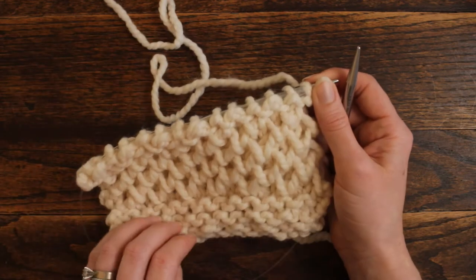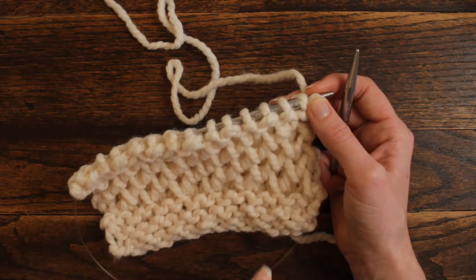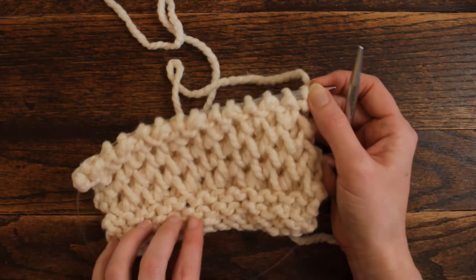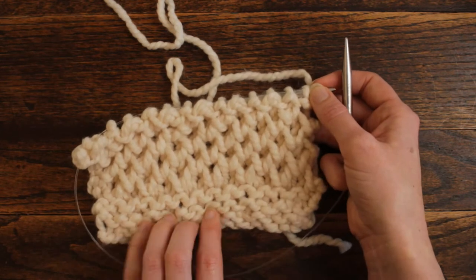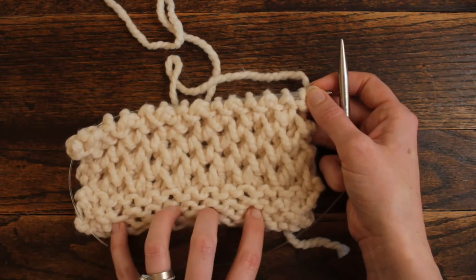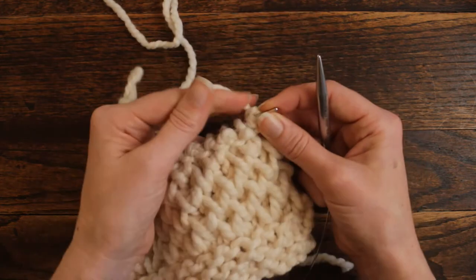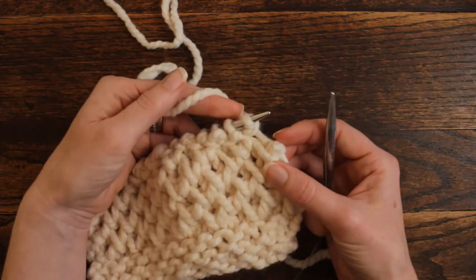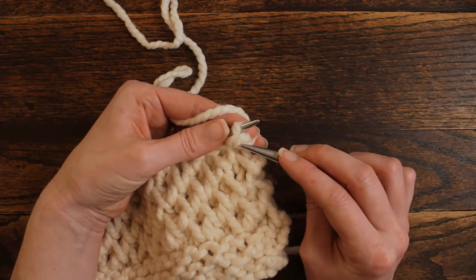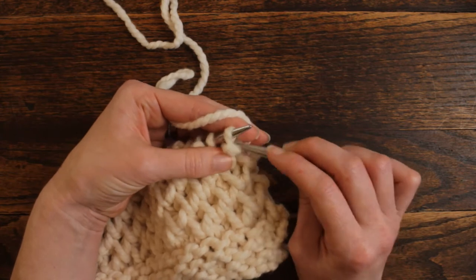You cast on in multiples of two. The first few rows you just knit in a garter stitch, however I might recommend a seed stitch — this one pulls a little bit because it's really fluffy, so a seed stitch might work nicer for an edge. Then it's a four-row repeat. It was definitely a new stitch to learn, but it is very easy to memorize.